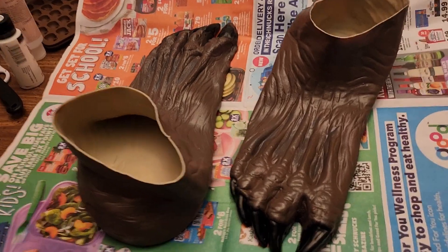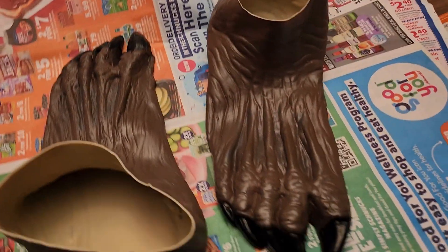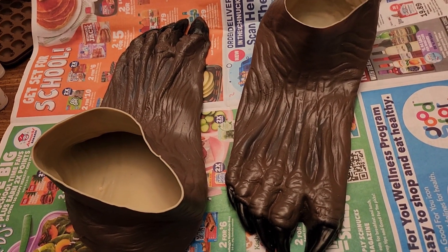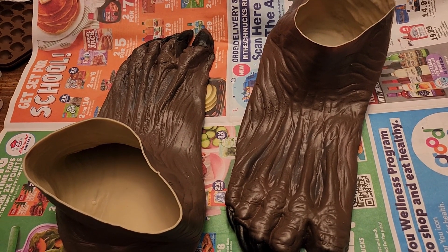Today I'm going to be working on trying to repaint the Huntsman's feet. These are the feet of the monster that I call the Huntsman, one of the shadow people that I'm making. As you can see, they're brown, but his entire body is supposed to be black — like pitch black — except for a white mask made out of bone.